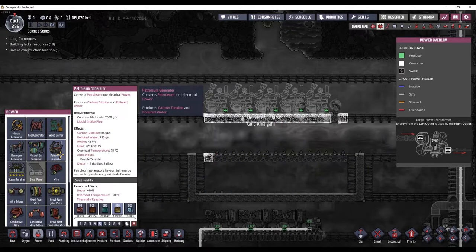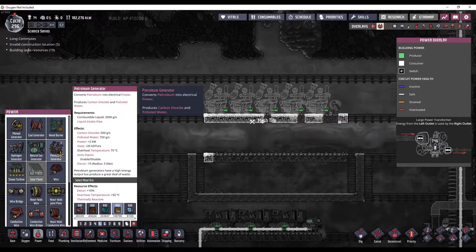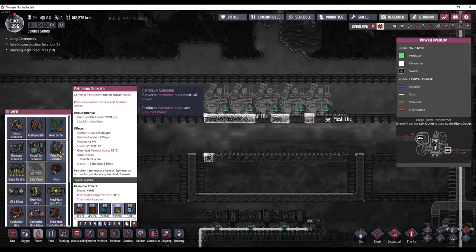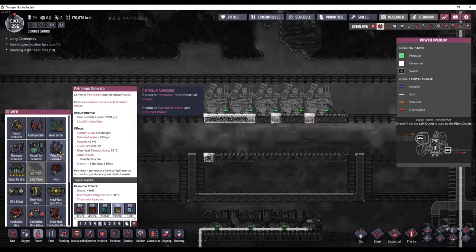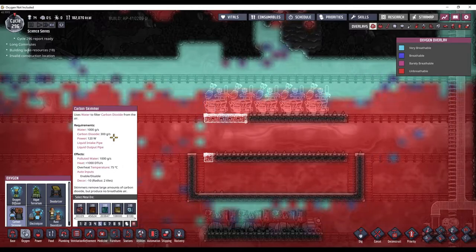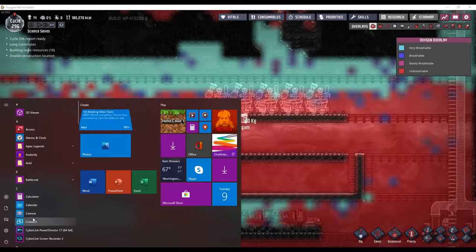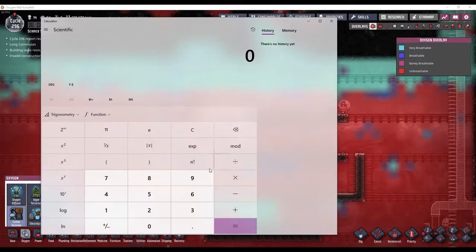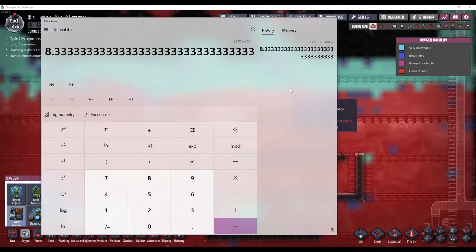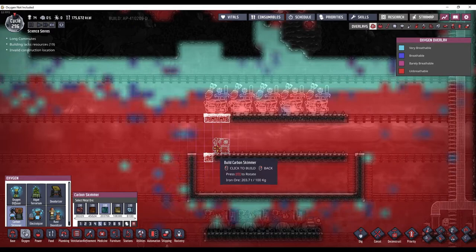A petroleum generator produces 500 grams per second of carbon dioxide. I have five of them, so 5 times 500 is 2,500 grams of carbon dioxide per second. A carbon skimmer removes 300 grams per second, so 2,500 divided by 300 - I'm going to need 9 carbon skimmers rounding up.